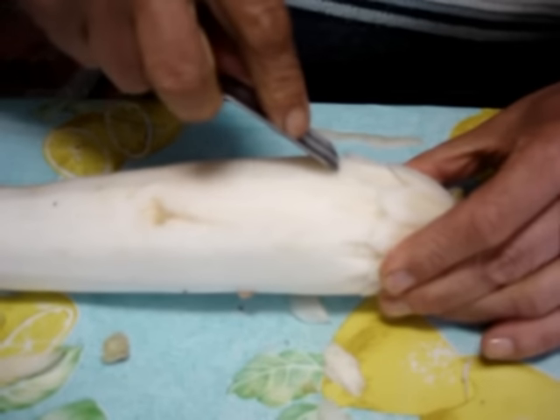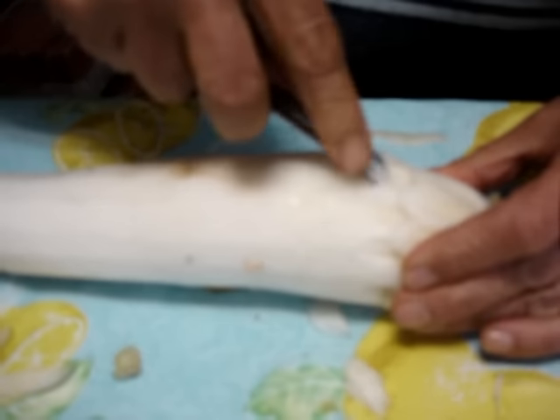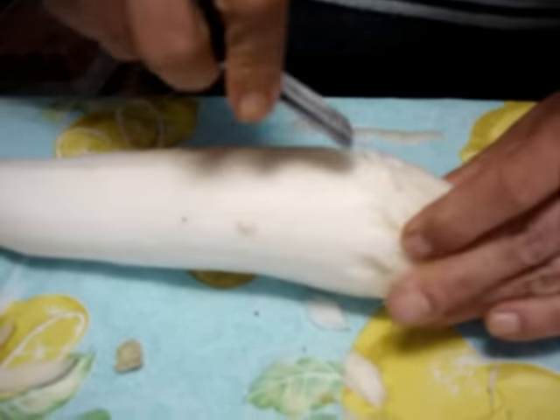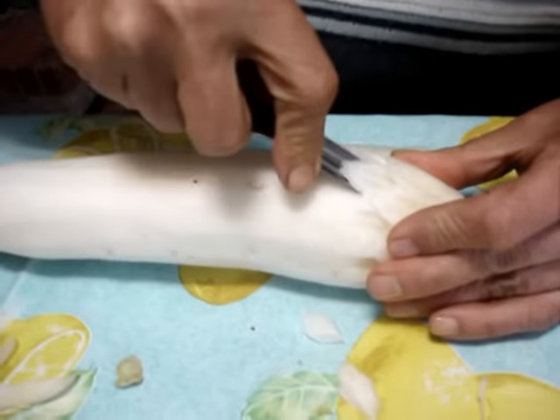¿Ah, sí? Nunca los veo. Por aquí no se vende eso. Por aquí no los veo. Es un rábano, ¿no? Sí. Rábano blanco. Esto es dulce. Pero es que aquí no los veo.